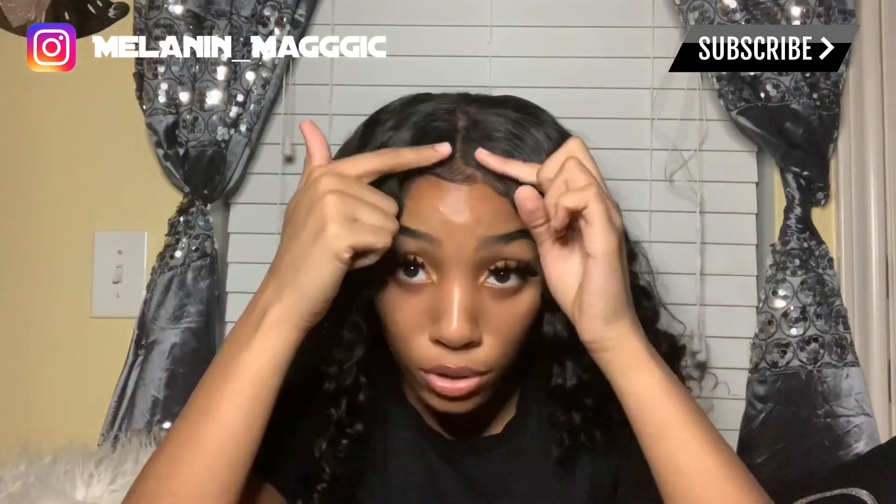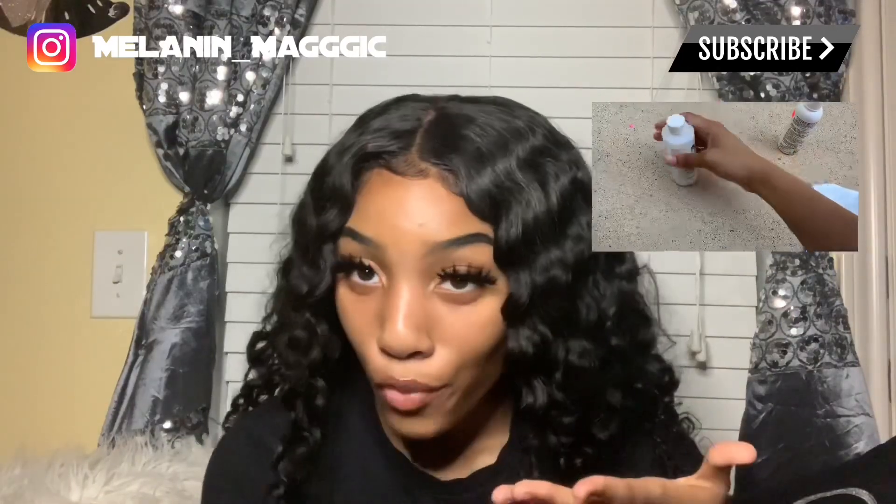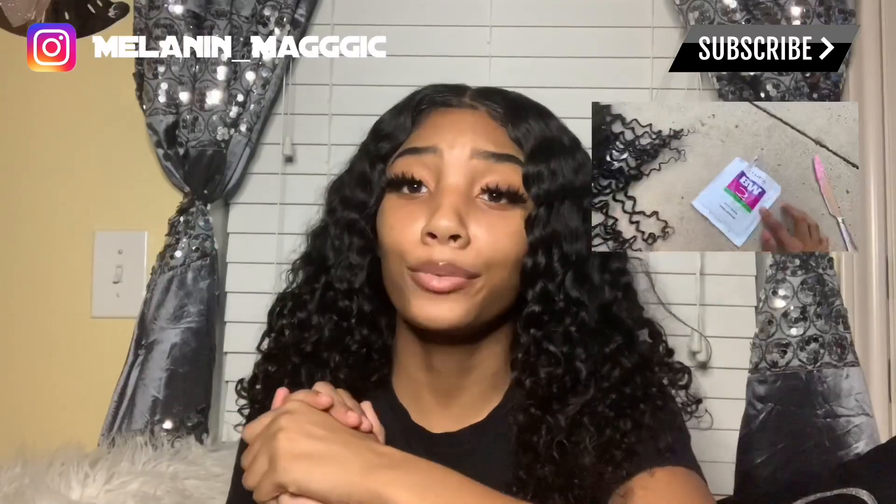When I first ordered the wig I thought I was gonna be getting a closure — the small kind I'm used to getting. I've never gotten a full frontal before. This frontal goes all the way down here, so when I got it I was a little scared — I wasn't expecting that. I had never bleached knots before, but I watched Precious Marie — I think that's her channel name — and she helped me through the bleaching process. I'm a beginner; I don't even pluck the frontal sometimes. I did pluck this a little bit but didn't want to overdo it — no bald spots. I'm pretty much just gonna wear a middle part.